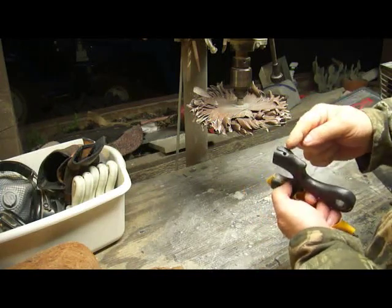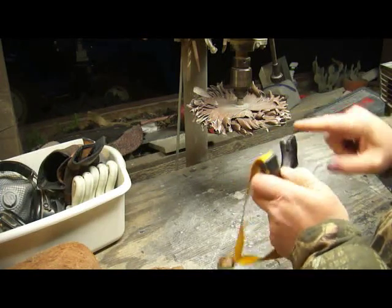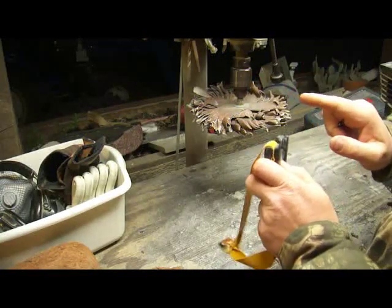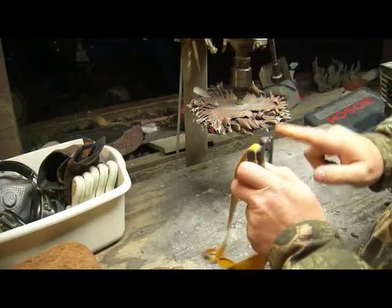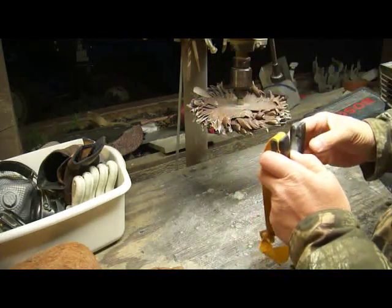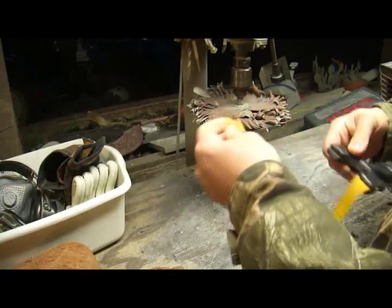Whereas if you tie them to your forks, the short piece in front tends to yank them down and so the bands will cause a hand slap. They'll shoot your bands over the top and they'll come back and they'll slap you in the hand pretty hard sometimes. Doing it this way, it's not so much.